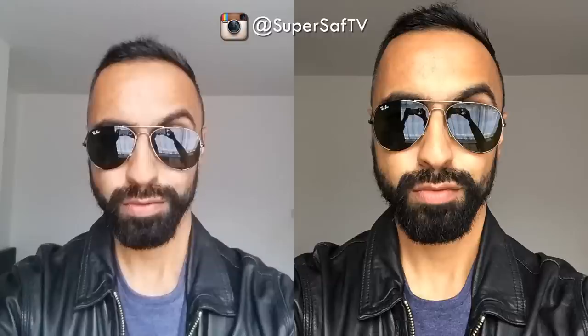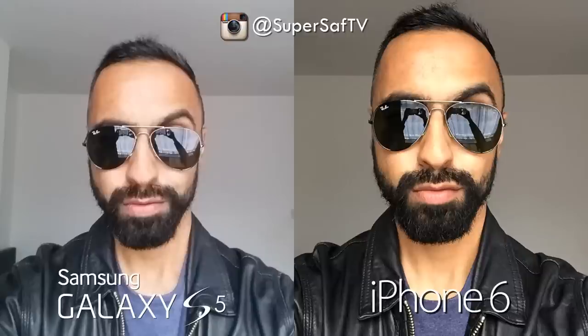On the right hand side you've got much sharper detail. The left hand side looks a little bit soft — too soft for me personally — and the colors are too washed out on the left. The right hand side is a bit warmer but I don't mind that. The colors are too off on the left. To do the reveal: Samsung Galaxy S5 is on the left and the iPhone 6 is on the right. I give the edge to the iPhone 6 — sharper detail and better colors, even with its smaller resolution. I'm not impressed with the S5's front-facing camera; it's really soft. The detail on my beard is so much better on the iPhone 6.